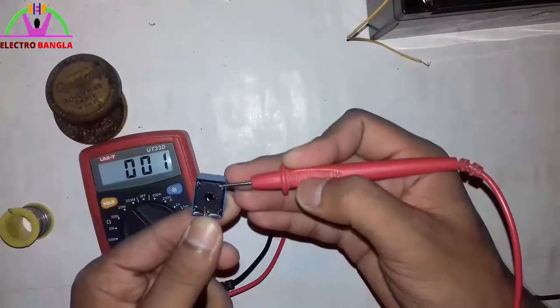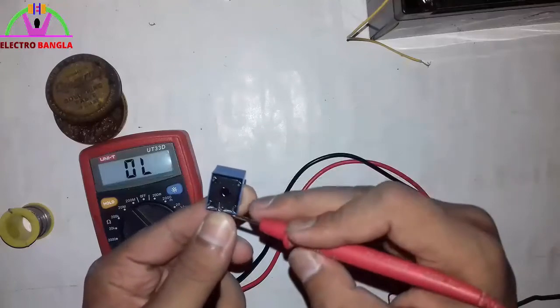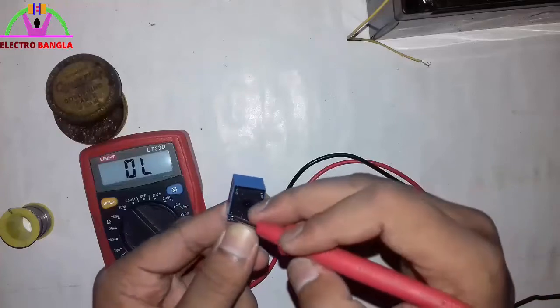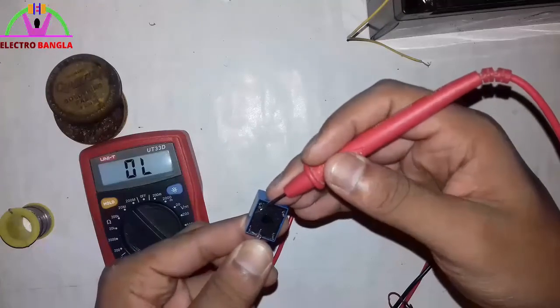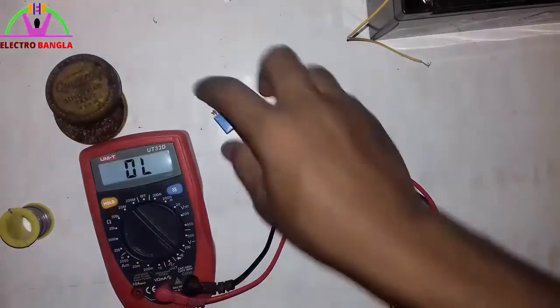For the second pin, we have normally closed and normally open. The third pin will be connected to this one. There is a coil that has one connection. Now when we are connected to these two, one is connected to the other. Let's see the demo today.